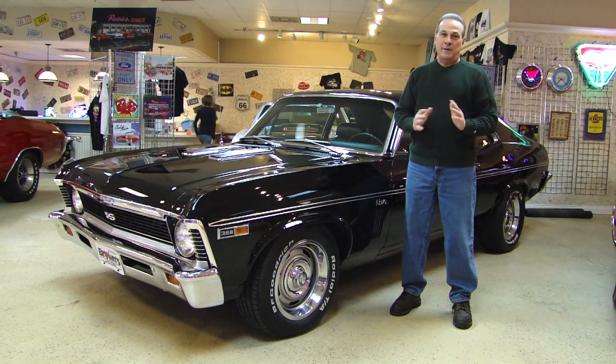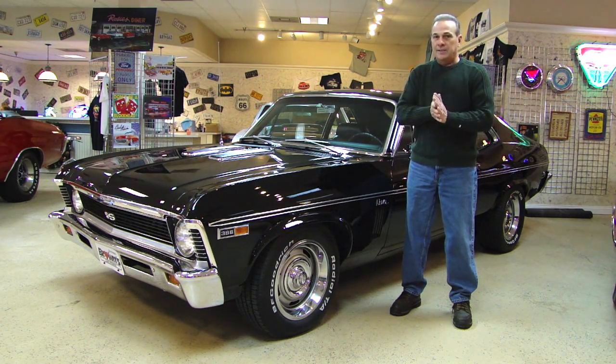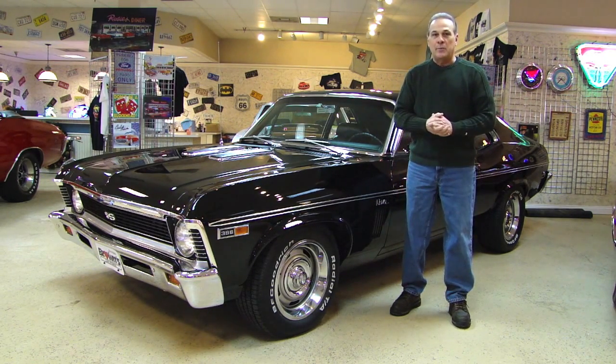This car is absolutely amazing. It's undergone a complete frame-off restoration. It's got several new panels on it. The paint on this car is absolutely flawless, and you can't make any mistakes when you paint something black — there are no mistakes on this one. Typically pictures usually enhance the look of a car, but I think this one needs to be seen in person.